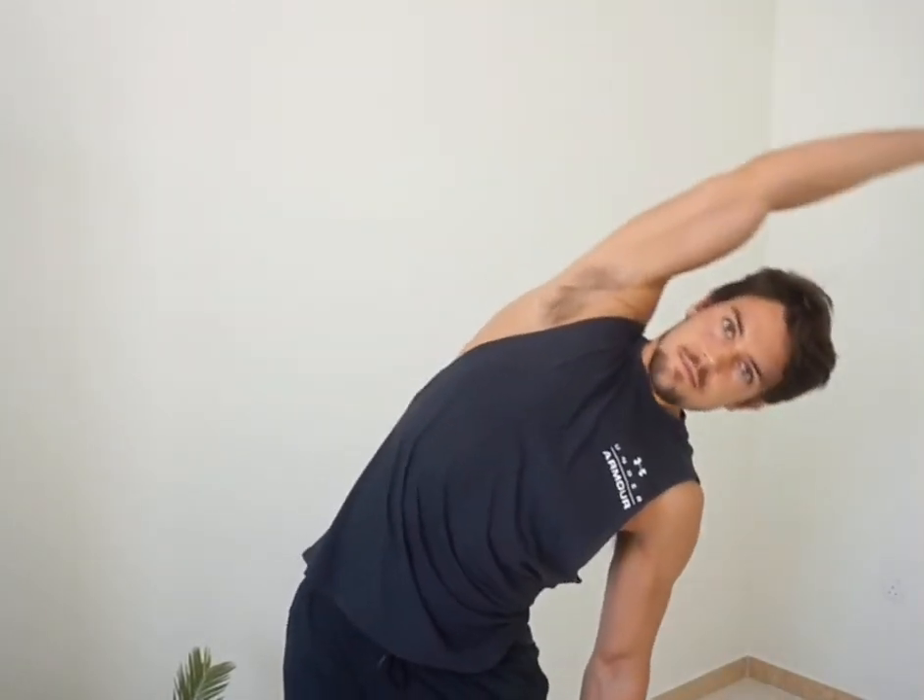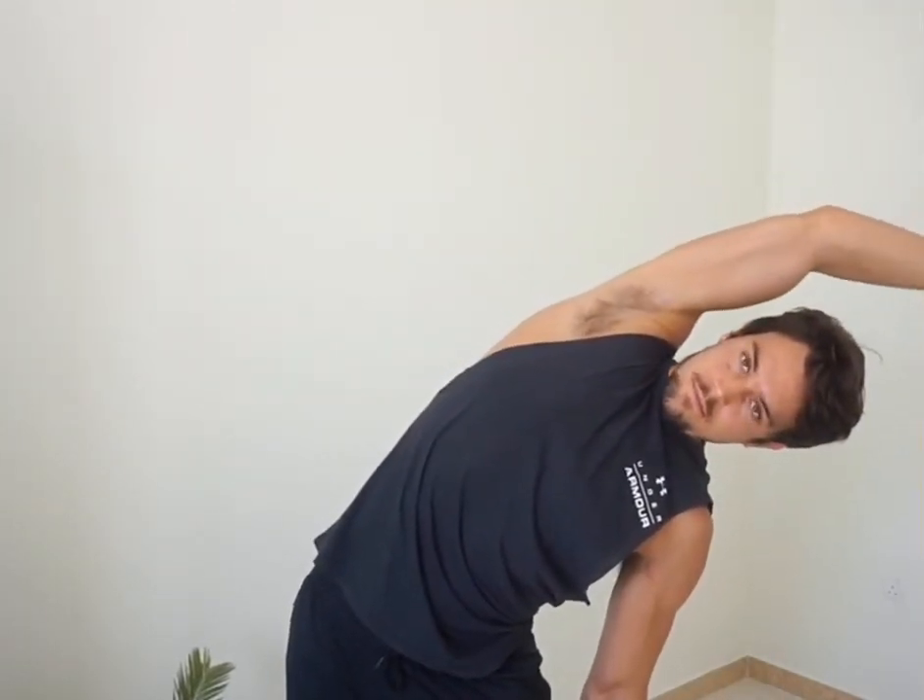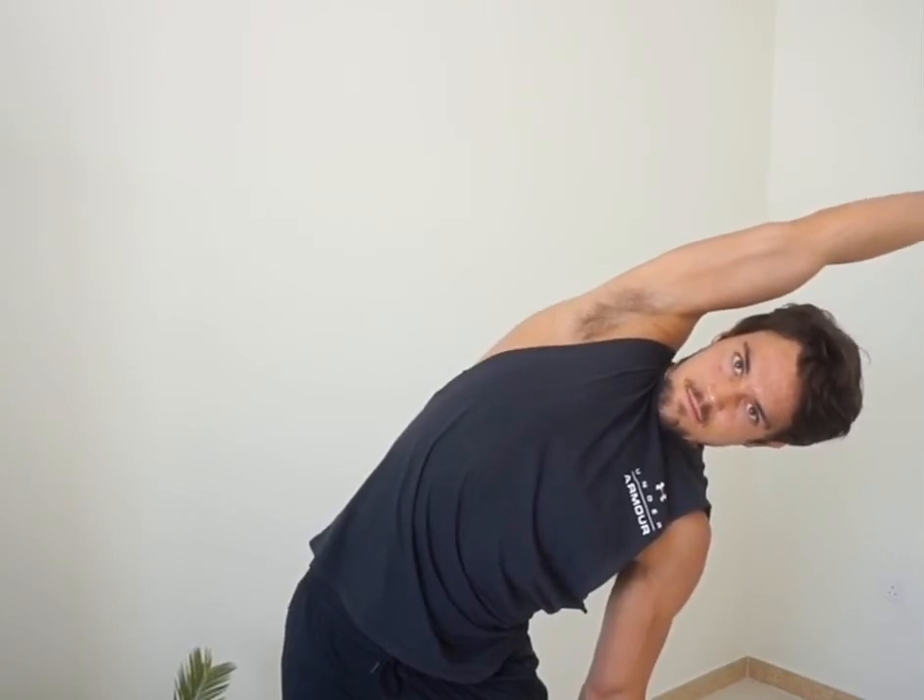Show you on the other side — reach overhead and it's a bend over. Notice any differences between the sides.